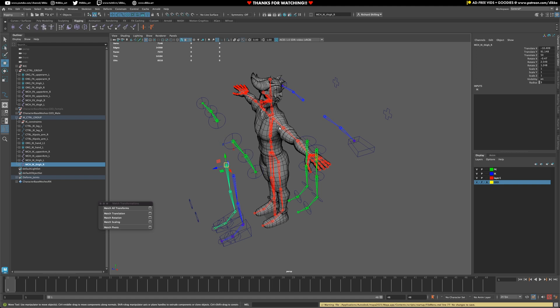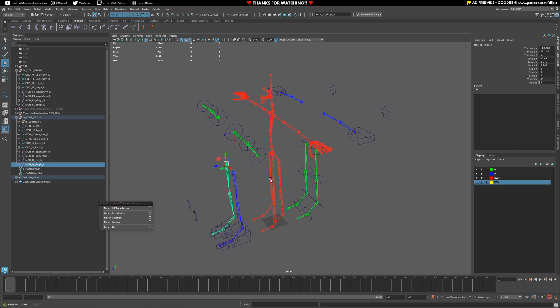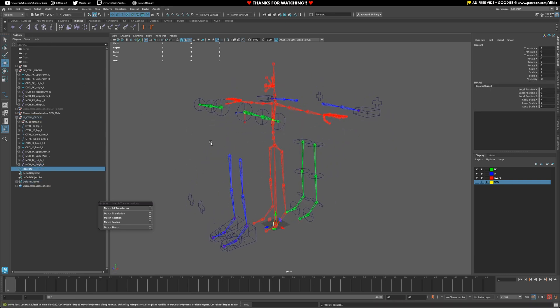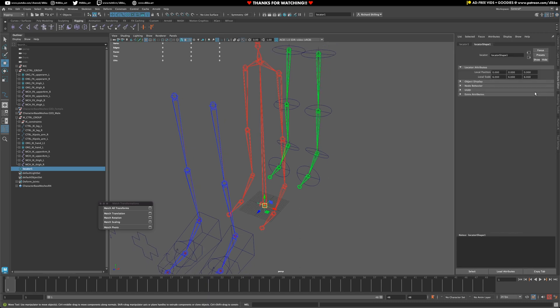What we need to do is move everything into place without there being any offsets. We're going to hide away the geo for now and just create some basic parenting groups to work with. Starting off, I'm going to make one big locator — let's give it a value of like six or something.